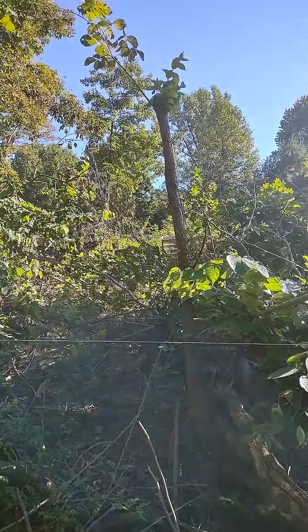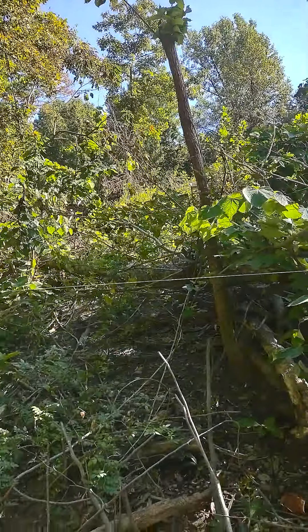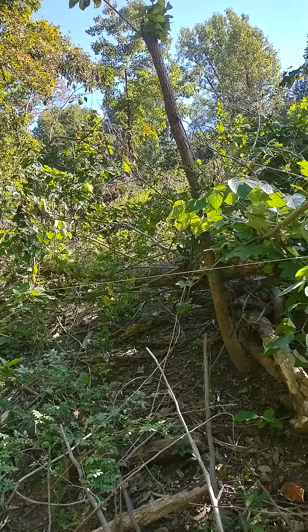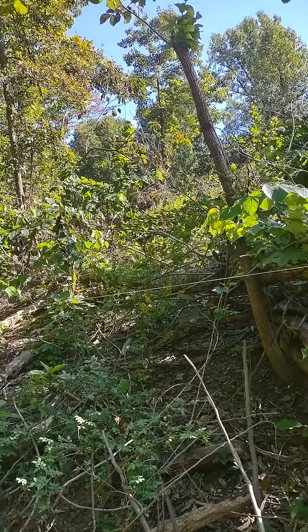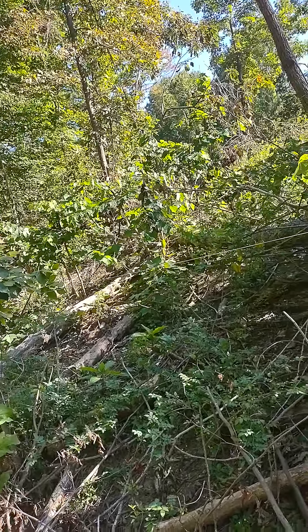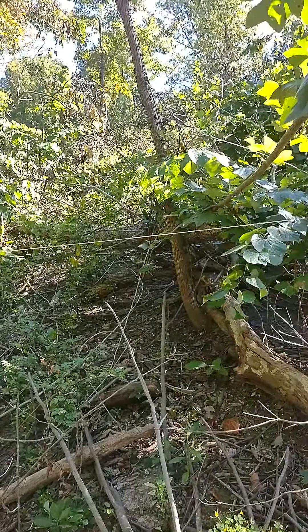And kind of up there at the top — that piece in the middle of the screen is a persimmon tree, and that is the upper edge of the upper terrace. And there will be a row of fruit trees, fruiting shrubs, and thornless honey locusts that'll be cut for coppice. They'll be kept trimmed back so they don't shade the growing area too much, and they'll provide fodder and help keep the fertility up in the annual planting areas.